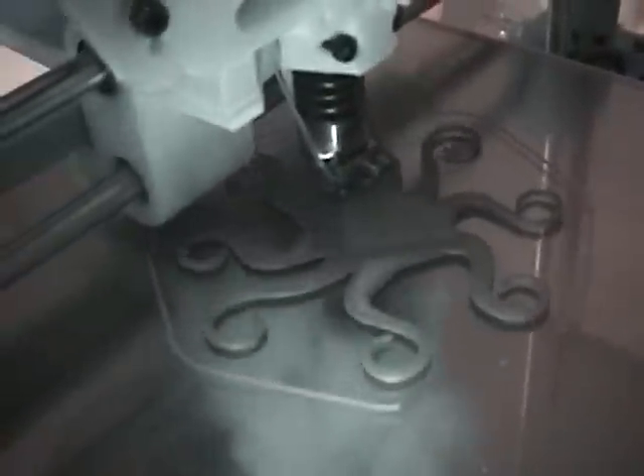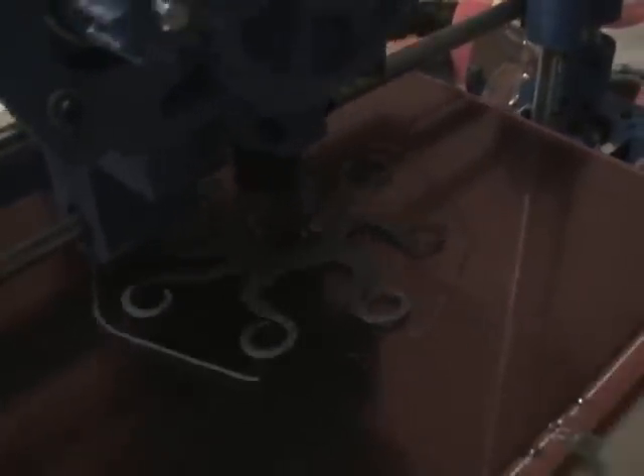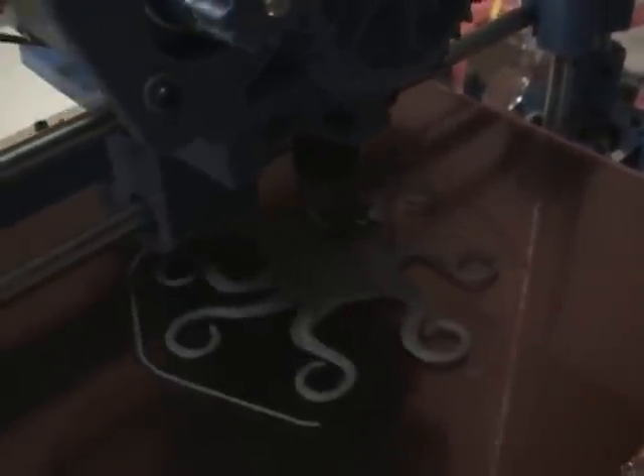Look at it go — it's currently doing infill on the object. Back to the rack and pinion on the X-drive and it's not skipping a beat. The infill is running at 60 millimeters a second, shells at 48, and moves at 160.